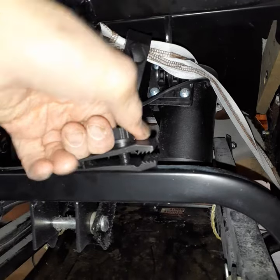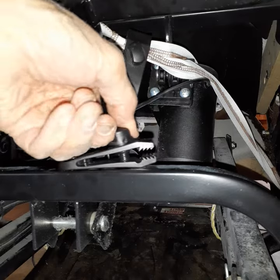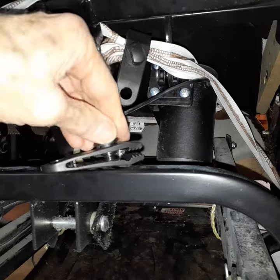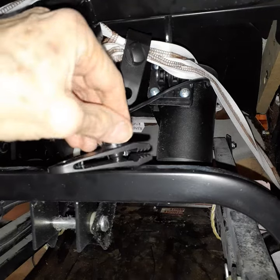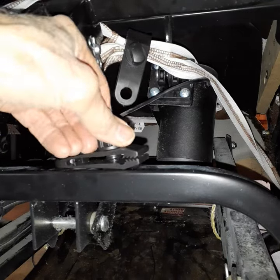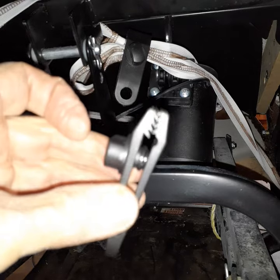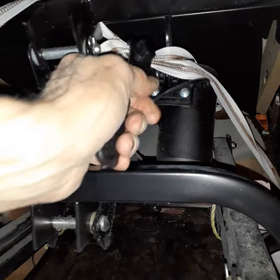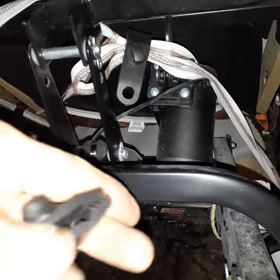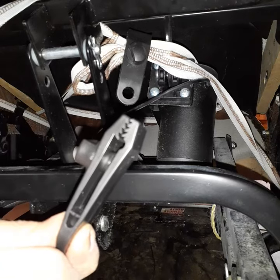If you can do it one-handed, it's a well-designed thing. There it is, and you close that right down on the job to hold it. These are going to be really handy to have.